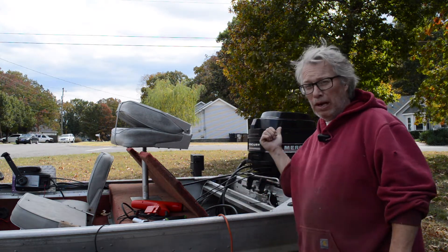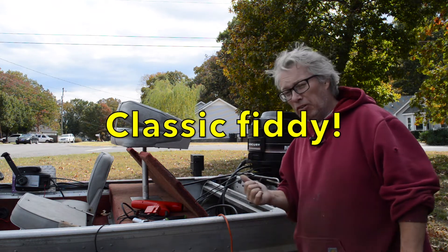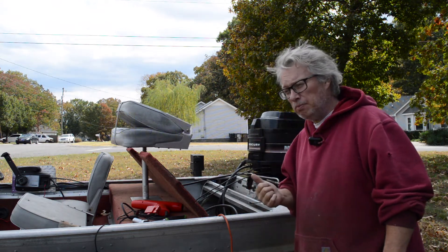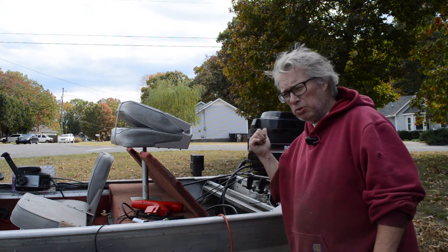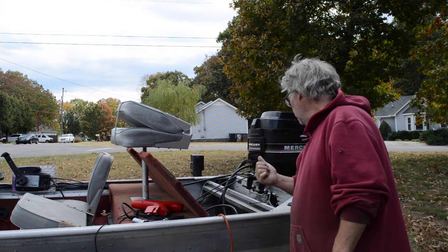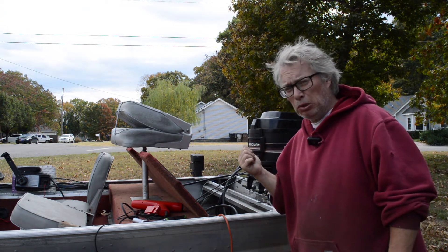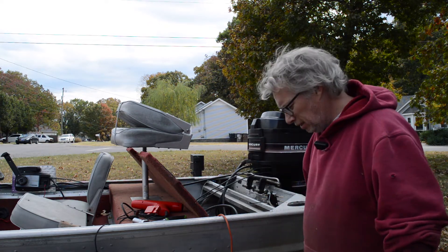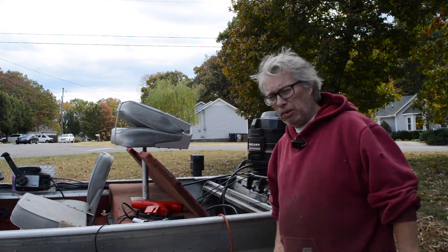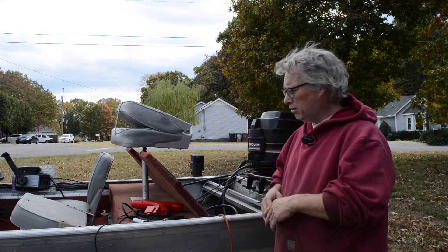It's an old brown stripe 50 horsepower — the variety that doesn't have the tilt and trim, but it does have a stator, trigger, switch box, and power pack. He's got fuel leaking out of the bottom bowl and he says it doesn't run. So we don't know if it's got spark, compression — we don't know anything.